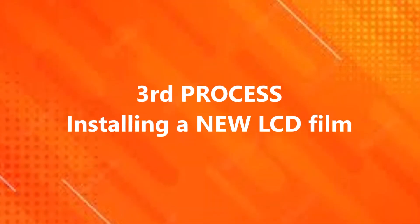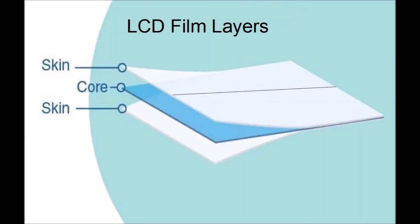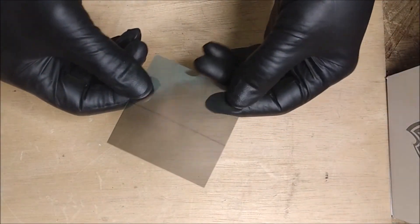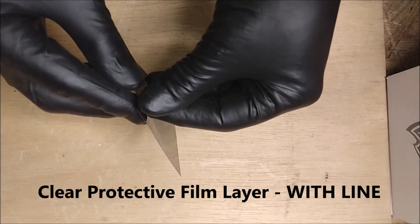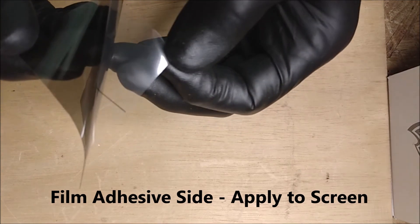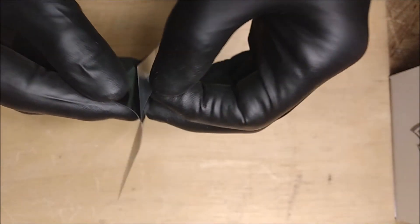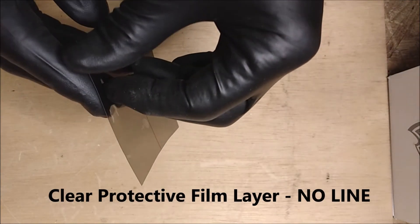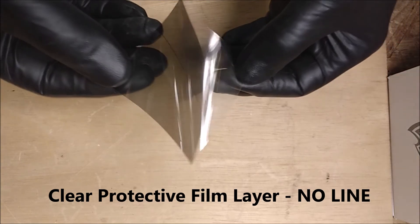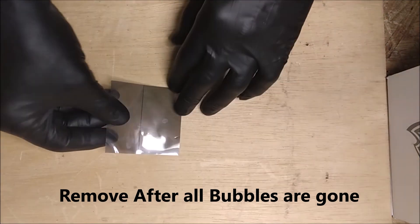The third process is installing a new LCD film. The film comes with three film layers: two skins and a core. The skins are only protective layers. The protective layer that has a line on it is the clear protective film layer for the adhesive side — this is the side that you apply to the screen. The other side has a clear protective layer with no line, which is just to protect it while you install it, and you do remove this after it's installed and all the bubbles are pressed out.